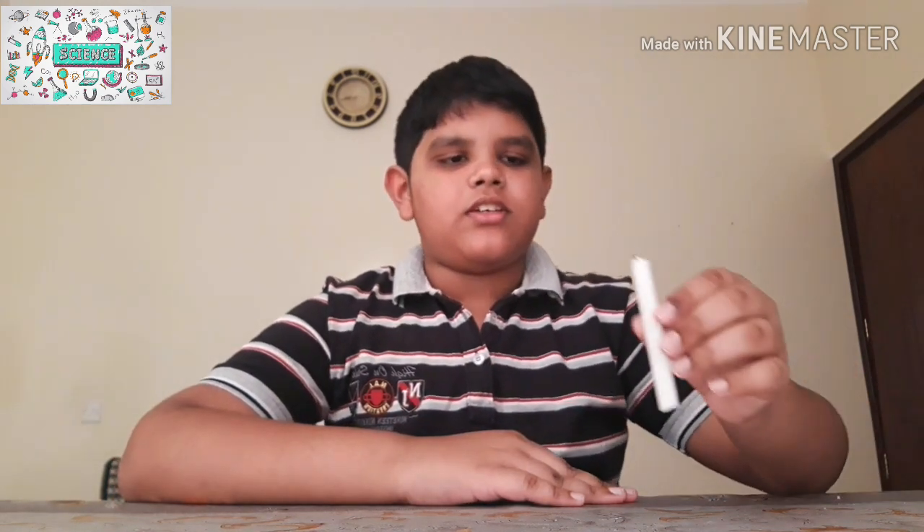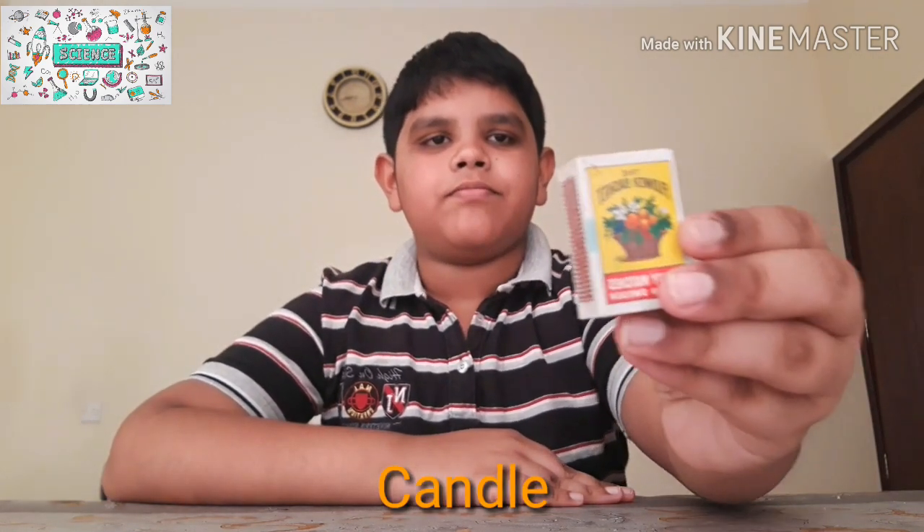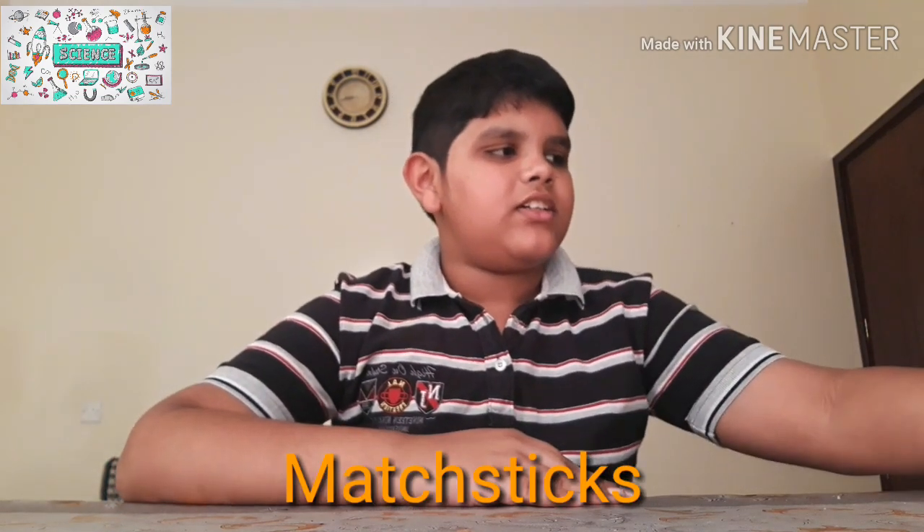So friends, the materials for this experiment are a candle, matchsticks, and a glass. So friends, now let's start. For this experiment, first we have to take our candle.